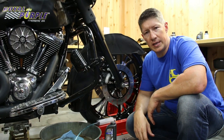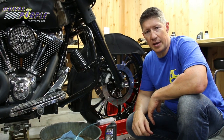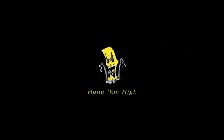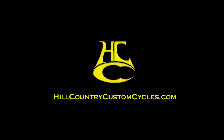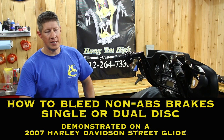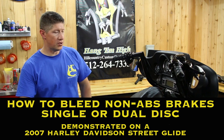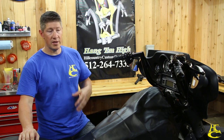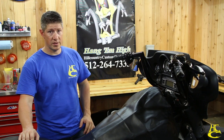In this video we're going to show you how to easily and effectively bleed non-ABS brakes, both single and dual disc. I'm Robert with Hill Country Custom Cycles. We just finished putting a set of our inch and a half jarhead bagger bars on this bike. I'm going to do a real quick video and show you how to bleed non-ABS brakes. We have another video for ABS — this is for non-ABS. It does apply to dual disc and single disc models, pretty much all Harley models.